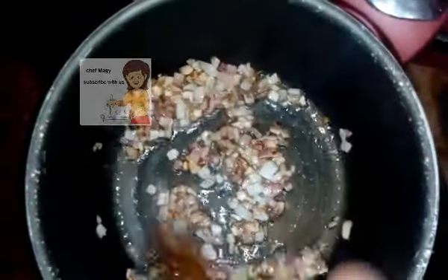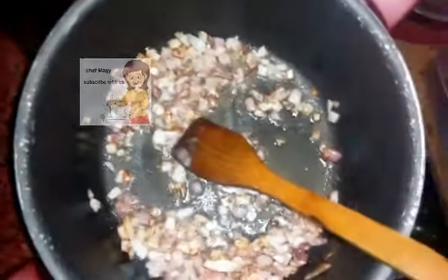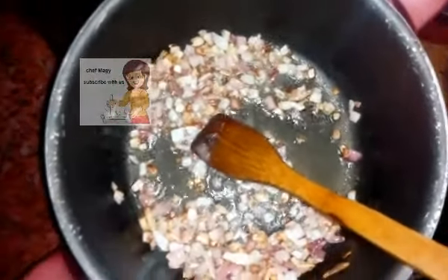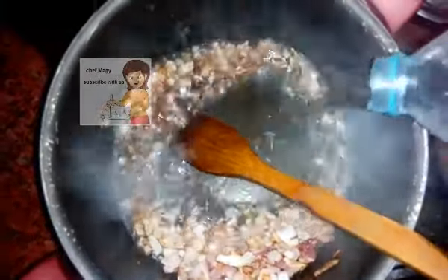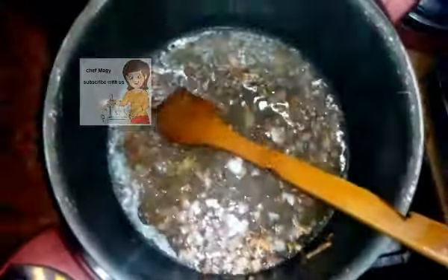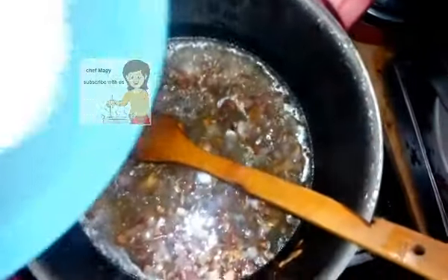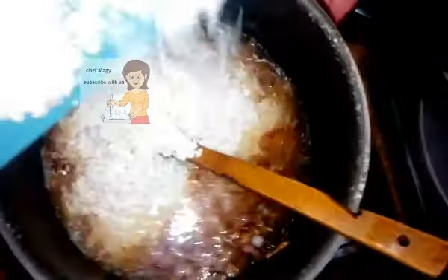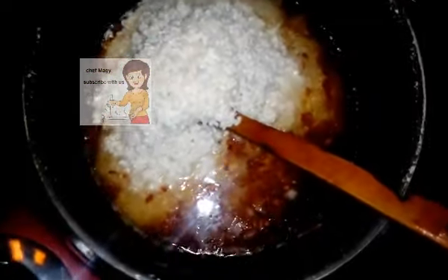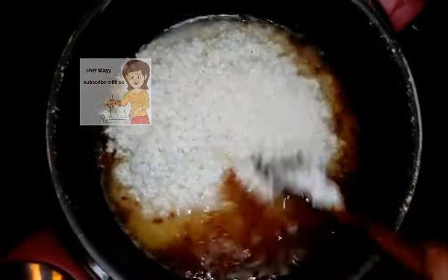Then I add some water, then I put the rice, and I stir them to mix the mixture together.